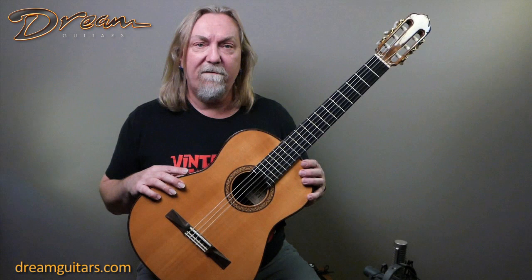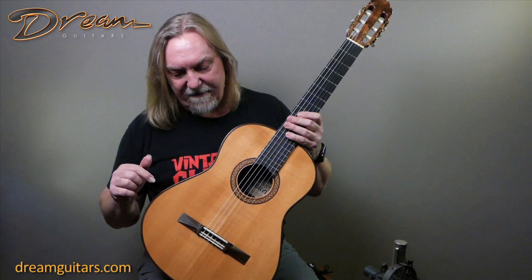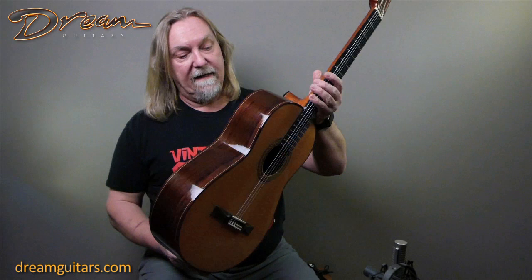But he often makes classical guitars and is a big fan of nylon string instruments and plays a lot of classical and flamenco himself. So this is a really beautiful spruce top guitar. You can kind of see the Irvin style here, and there's some neat carved bridge wings here. Really nice Brazilian rosewood, dark and old looking stuff.